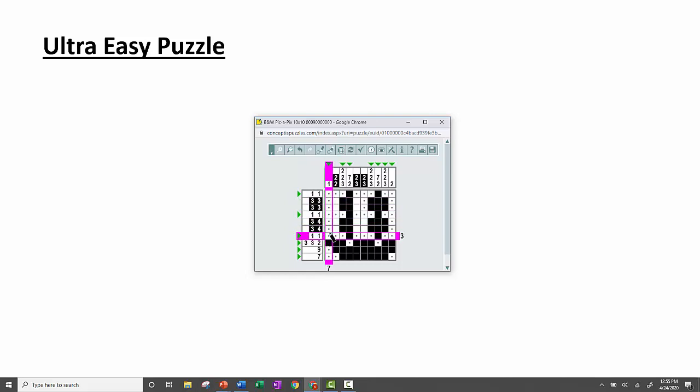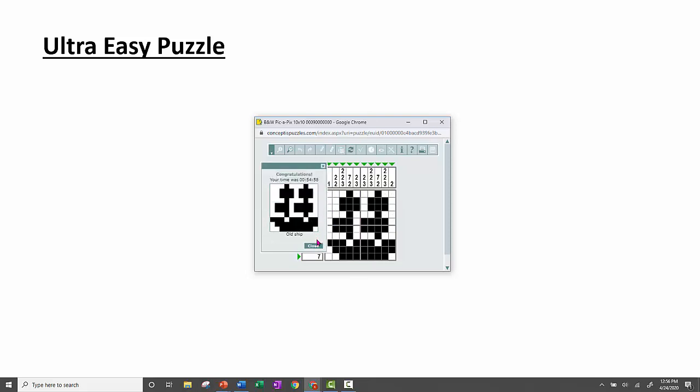That leaves us with our three, three and our three, four rows. Taking a look at this row: this must be the three, and this must be the four — though they're not finished yet. For the three, I could go here or here, but going further wouldn't give me enough room to have a space and then a four. So the three has to go here, then we have a space, then a four. Repeating that for the similar row — by doing that, we closed off this whole column, leaving space only for the twos. And we have finished — we got the ship we started with at the beginning of the video.